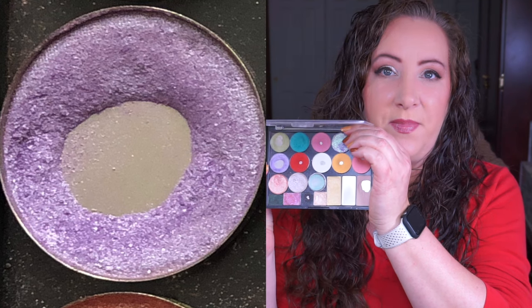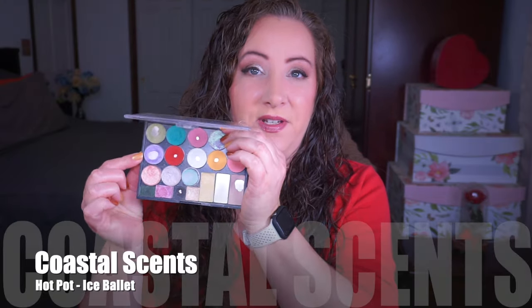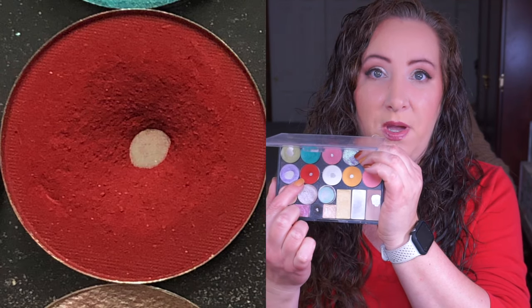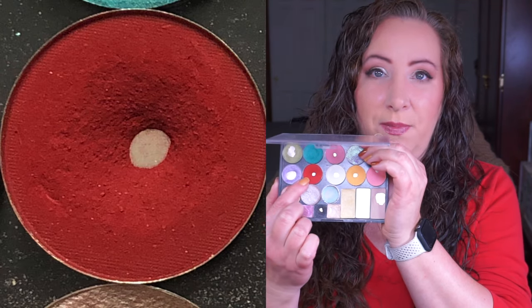Moving down to the next row - this is a Coastal Scents hot pot in Ice Ballet. I have definitely expanded the pan on this one; one edge is significantly thinner than it used to be and I'm just going to keep working to expand that pan to the point where I need to repress it. I love it on the lids and on my inner corners - it is just a really nice shade.